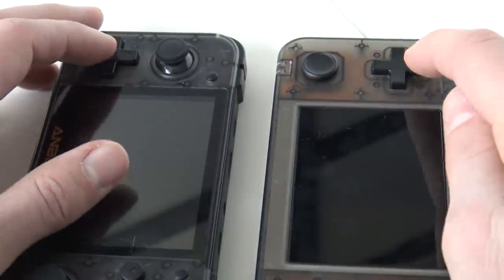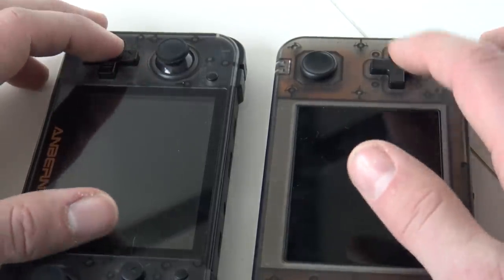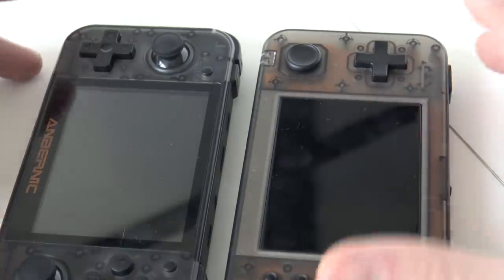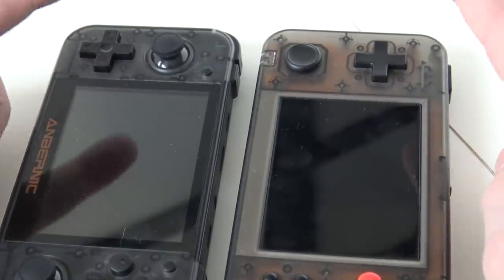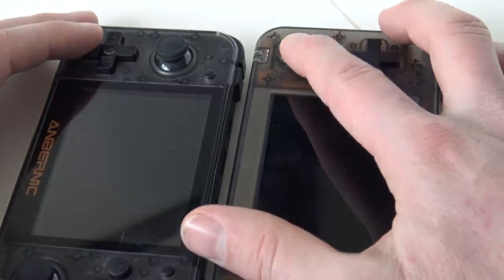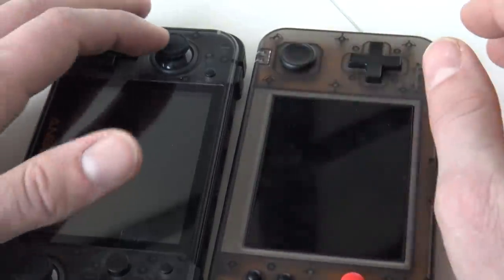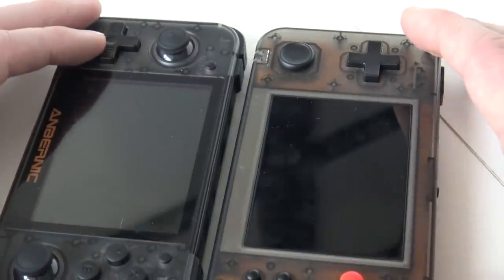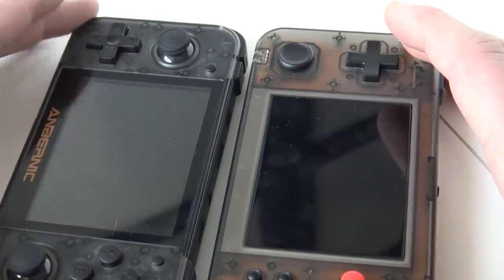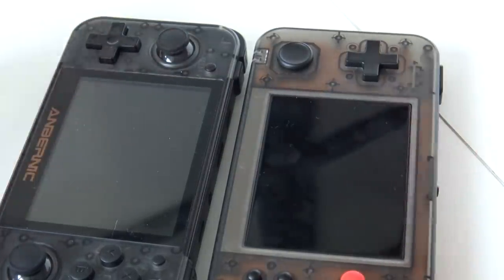The d-pad is a little bit more sturdy on the GameKitty compared with the RetroGame350. I really like the touch of both of them, so it's more of a draw. As for the analog stick, the RetroGame350 has a nice joystick — more like the one found on a PSP — but I personally prefer the normal analog stick style found on PlayStation controllers. Ultimately, that comes down to personal taste, as does the position of the d-pad and analog stick.